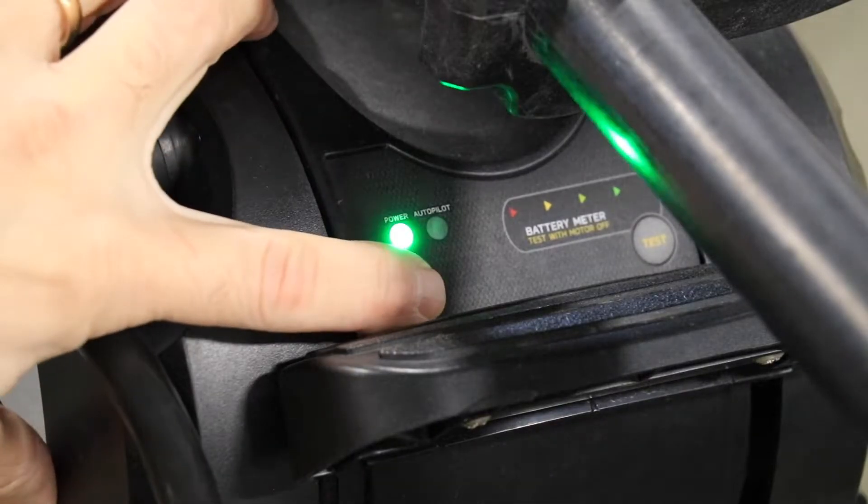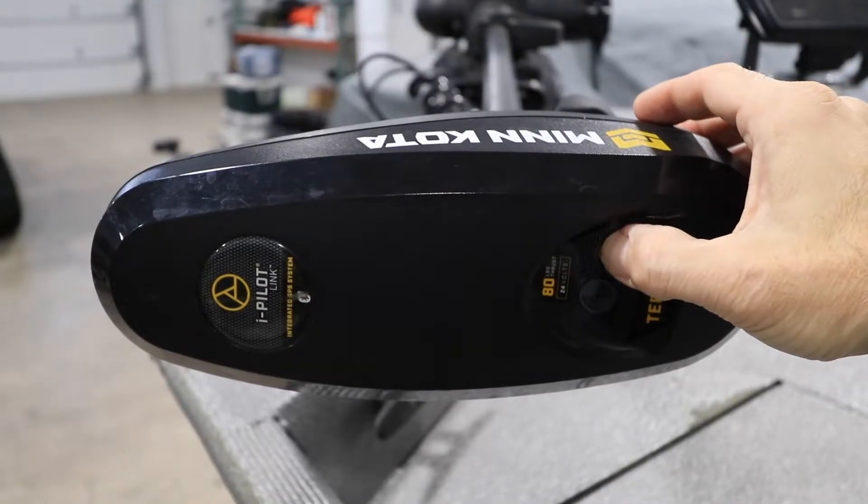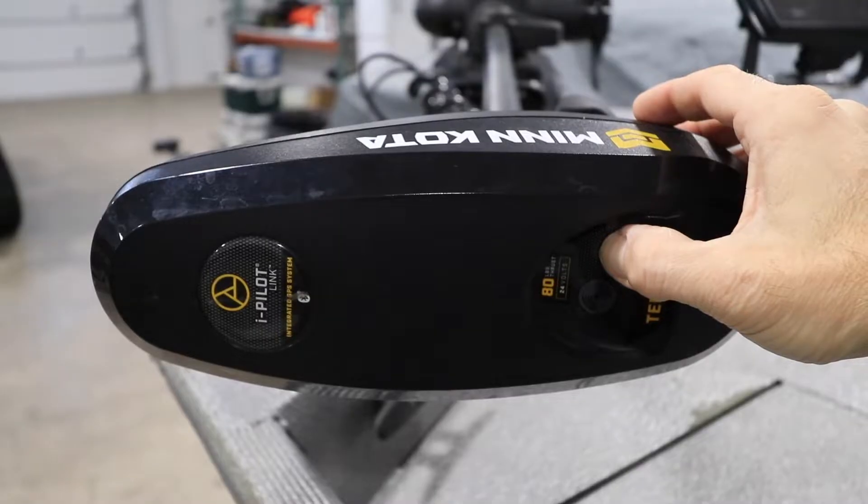Begin by turning the trolling motor power on. Then, press and hold the pair button on the iPilot or iPilot Link controller.